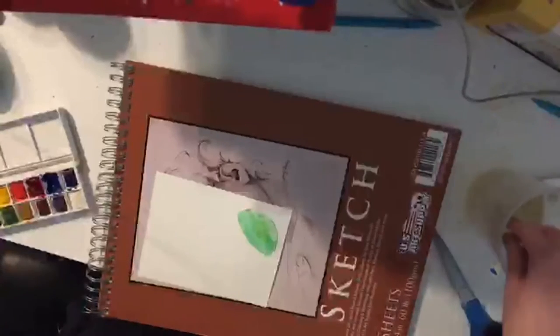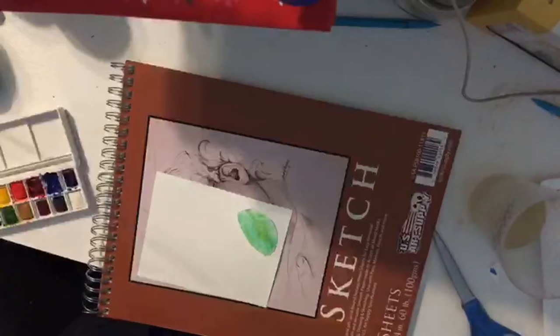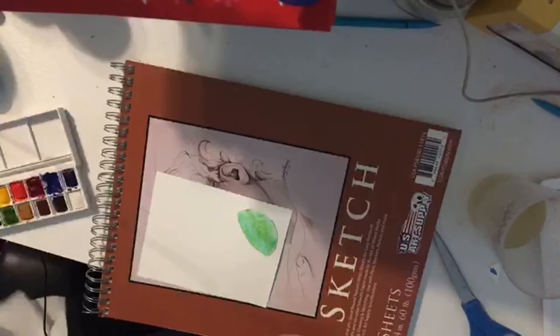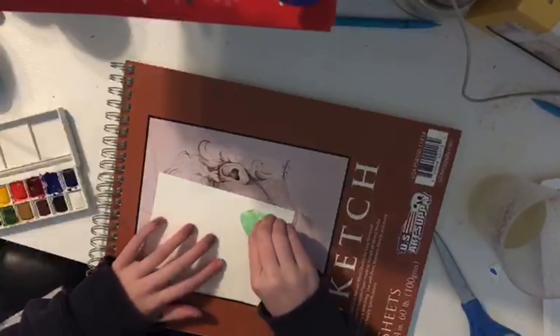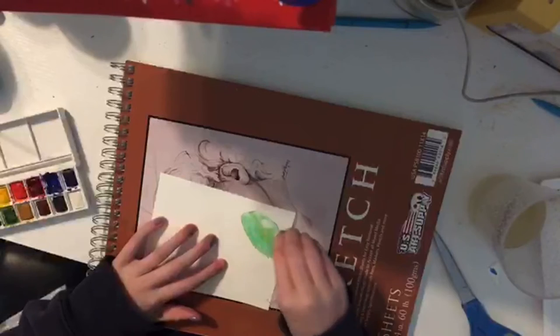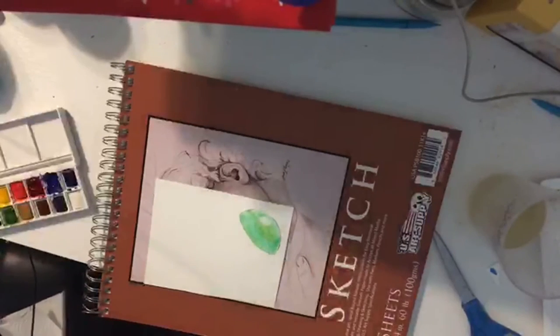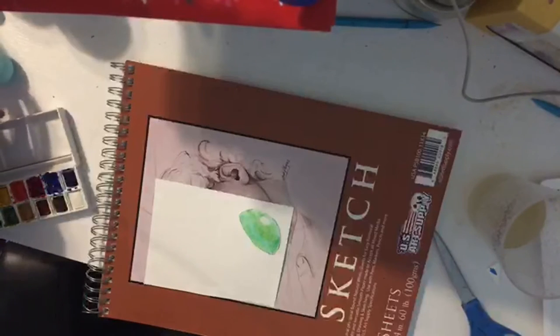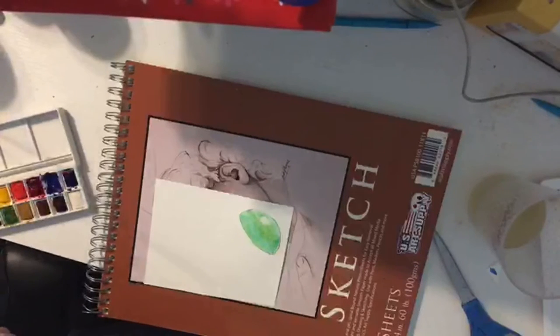That's good enough. Then what I do is take a little bit of paper towel — this usually works better on bigger ones — and I just put it down in a few places to get a little highlight. I don't know, it's weird, but I do it because why not.